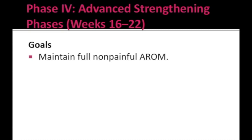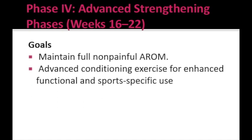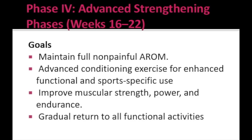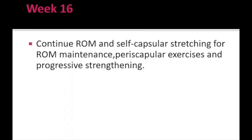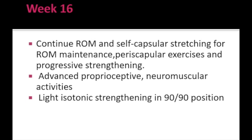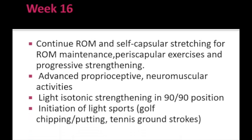Goals of Phase 4 are: maintain full non-painful active range of motion, advanced conditioning exercises for enhanced functional and sport-specific use, improve muscular strength, power and endurance, and gradual return to all functional activities. In week 16, advanced proprioceptive training and neuromuscular exercises are given to achieve neuromuscular control. Light isotonic strengthening exercises are also given in the 90/90 position. Light sporting activities are initiated — for example, for a golf player, activities such as chipping or putting; for a tennis player, ground strokes.